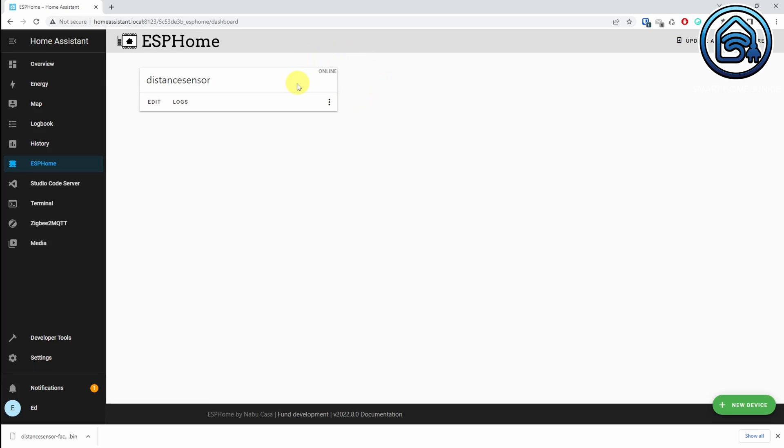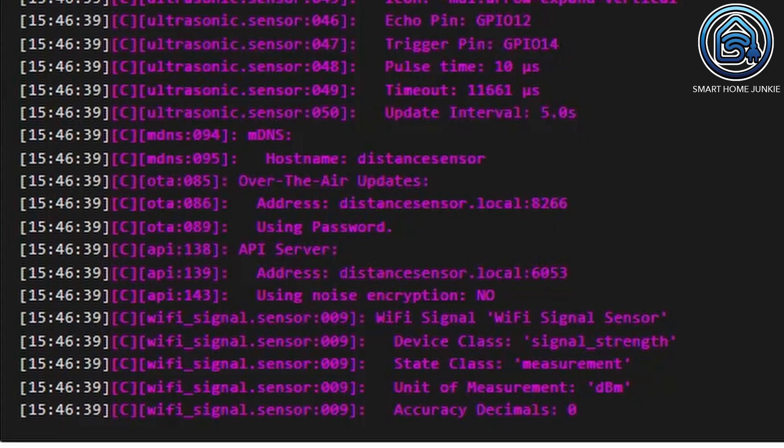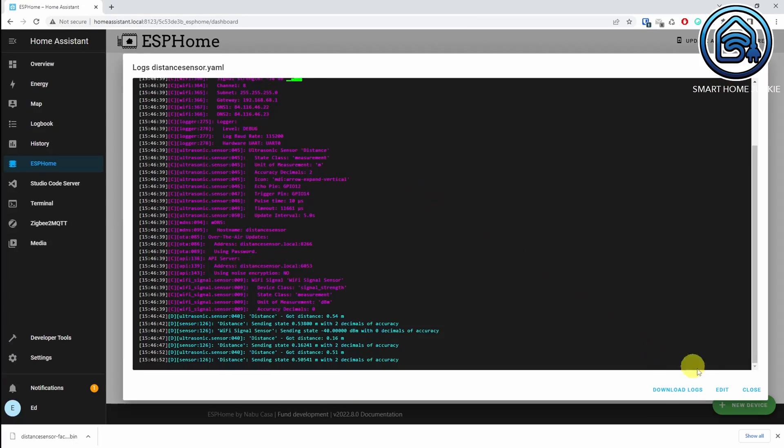We are going to see if it works now. Click on Logs. Because we want to know if it works via WiFi, we click on Wirelessly. You will now see a log screen on which the information from your sensor is visible. You should see that the distance to an object in front of the distance sensor is displayed. I also added a sensor value that indicates how strong the WiFi signal is — that's just for checking. We don't really need it for this use case, but it can be useful to see if your WiFi signal is strong enough to reach your distance sensor. Now click on Close.